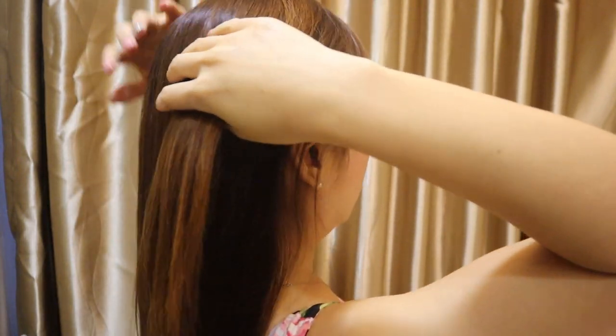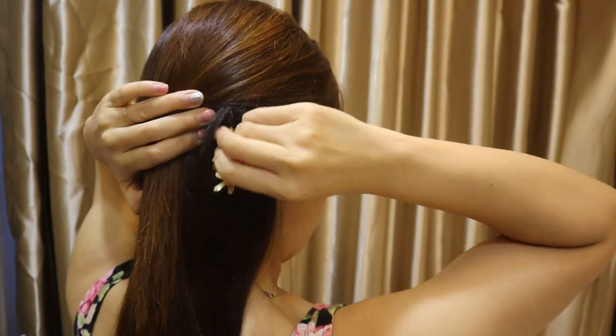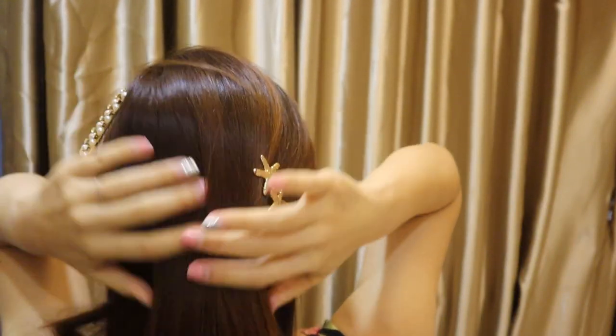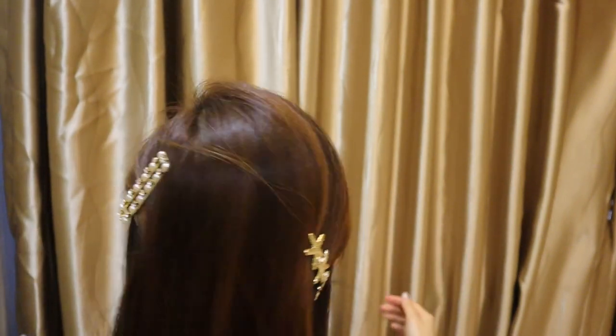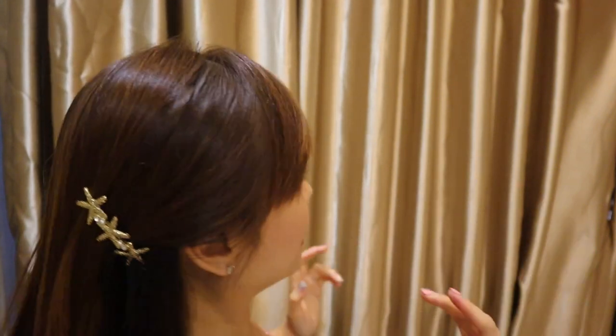Now for the final hairstyle that I like to do, especially if I'm going out for dinner — it's a very simple one. Sometimes I'm lazy so I just clip like so on one side, and the other side I clip with another clip, preferably the same one. So just two different layers: one clip up here and one down here. It's meant to be at two different levels — just make sure one is on top and one is at the bottom, and it will look really nice. This way all your hair is away from the face except your fringe.